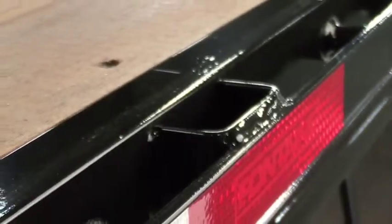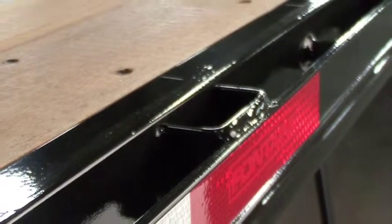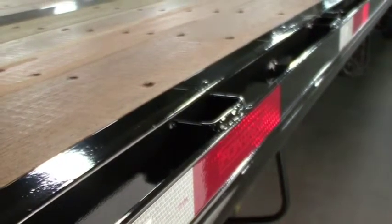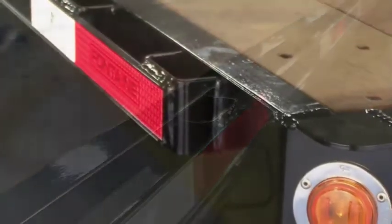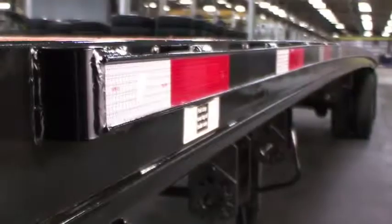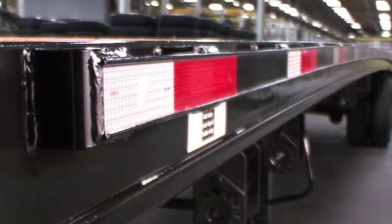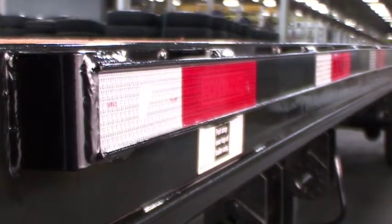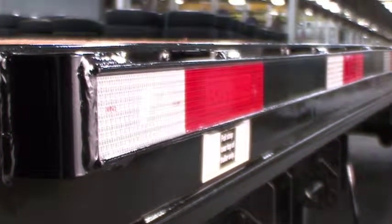The trailers are standard with both stake pockets and pipe spools located on 24-inch centers on the sides, which are also approved load securement anchor points. These feature full continuous welds for optimal strength and safety. The outer steel rub rails are two and a half inches wide and are recessed in the center with raised outer edges to accept and provide protection for the DOT-required conspicuity tape.